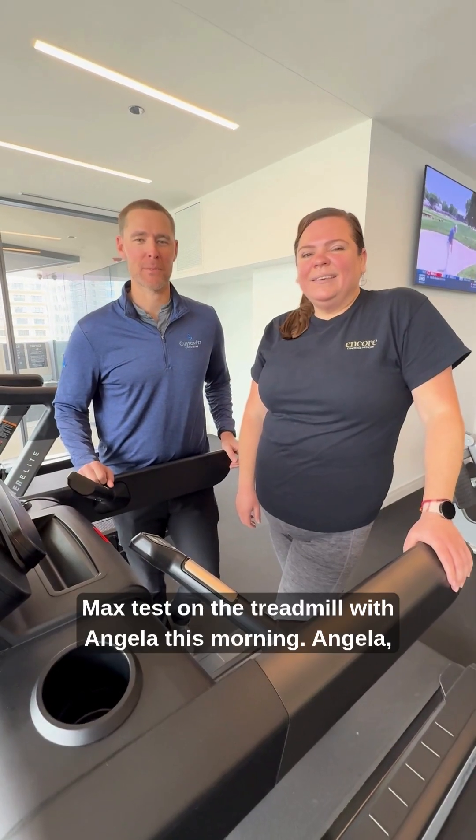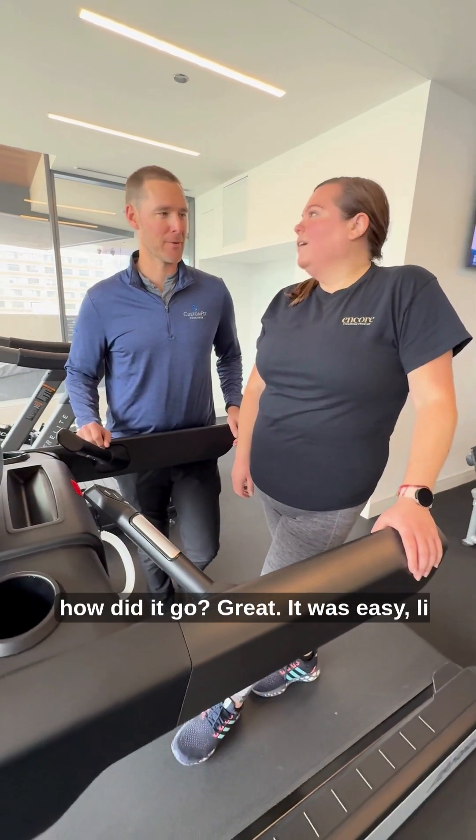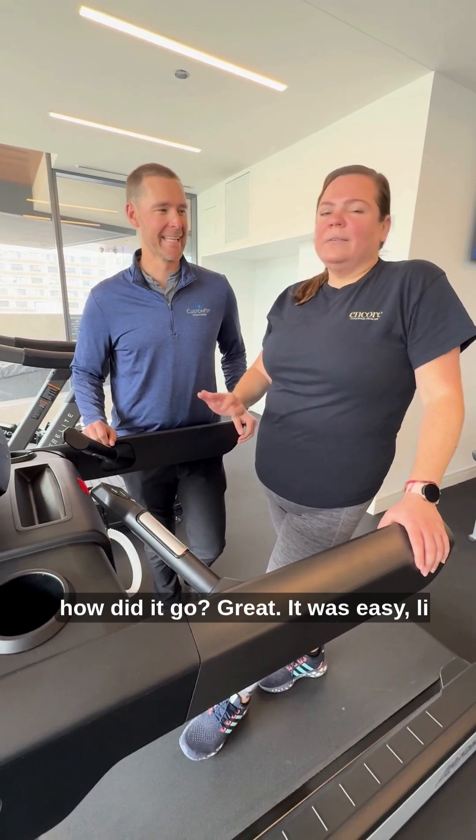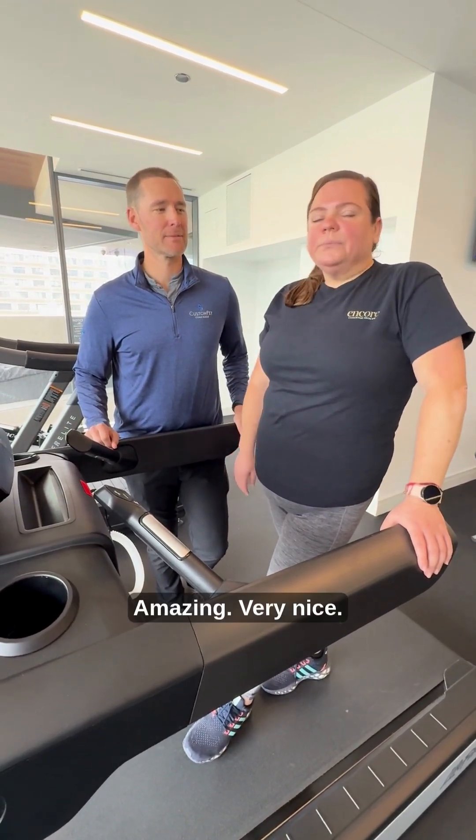Just finished the VO2 max test on the treadmill with Angela this morning. Angela, how did it go? Great — it was easy, seamless, super easy. I love the thumbs up, thumbs down thing. Amazing, very nice.